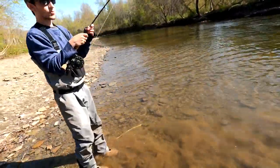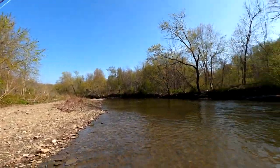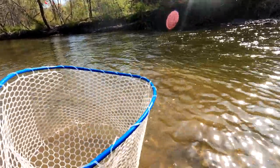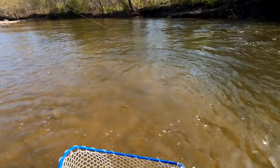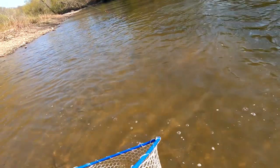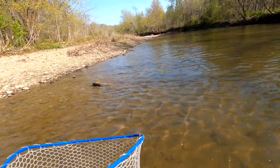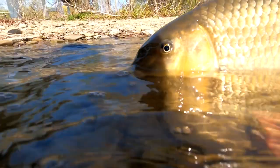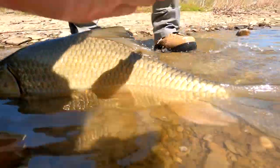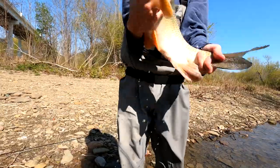Oh my goodness, they pull. Look at this rod — we can pull back. It's a strong rod. He doesn't like the net. Took the white death. That's a thick fish. Thick sucker. They're falling on the fly around there.